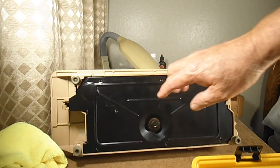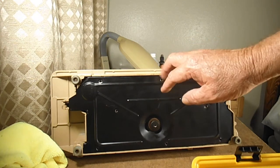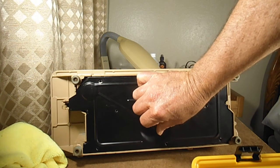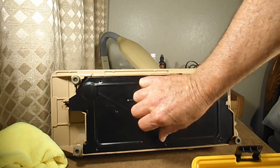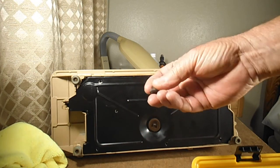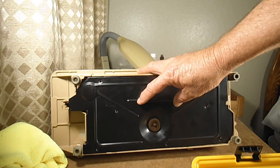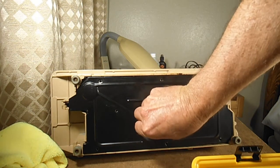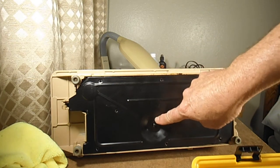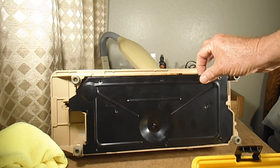When I start at the bottom, Singer calls this the bed cover plate — a lot of people call it the drip pan, the oil pan, or the oil drip pan. We start by taking off the bed cover plate screw thumb nut. Between the thumb nut and the bed cover plate is a bed cover plate screw thumb nut washer, and a felt piece — just to protect it and prevent rattling while you're sewing. Now that I've got those parts off, I can pull off the bed cover plate.